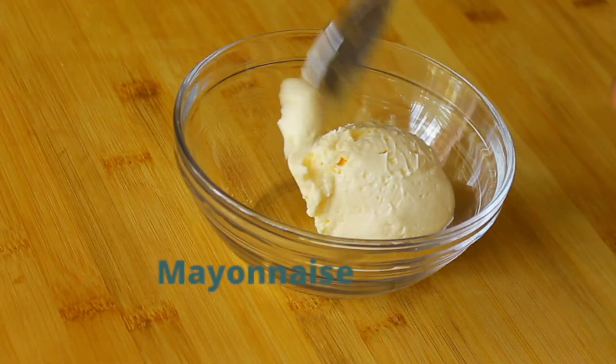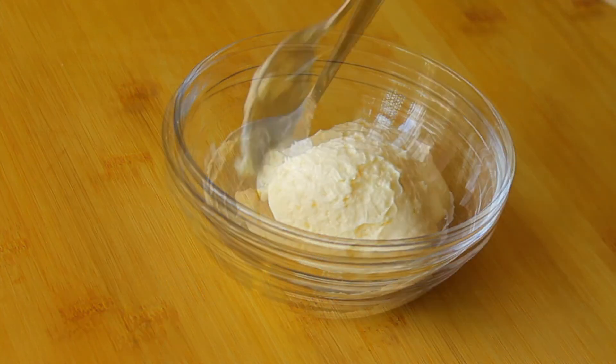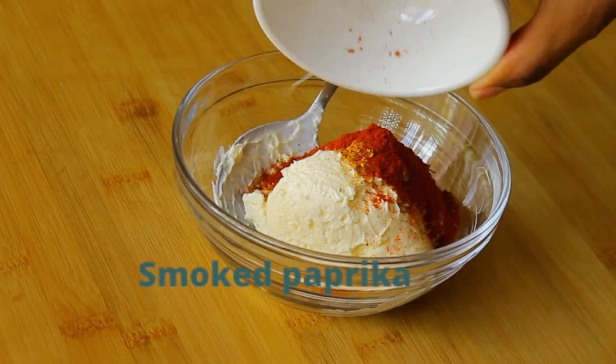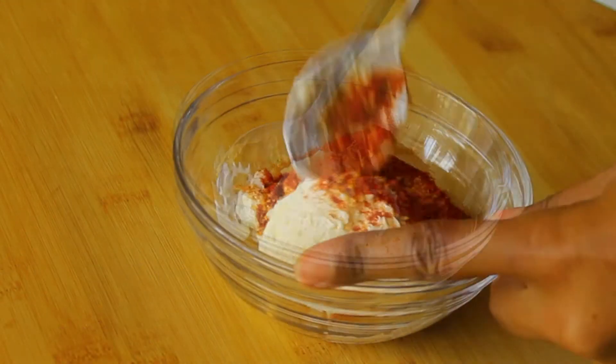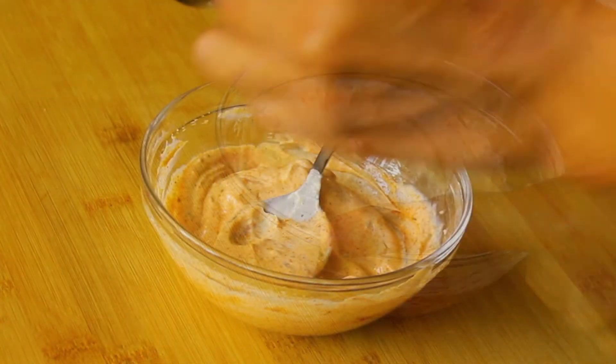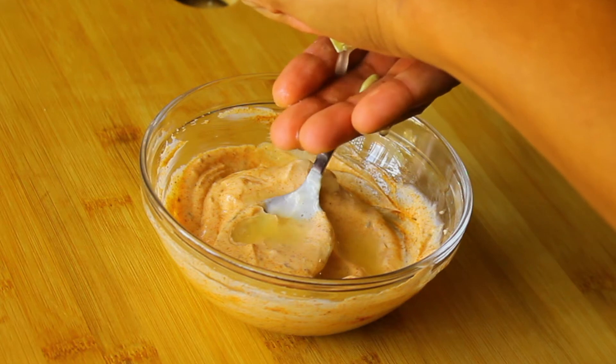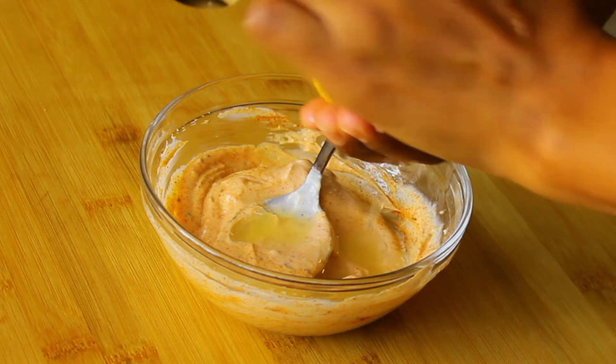Now prepare your mayo. I'm making a cajun mayo, so I'm just going to mix in some paprika, some smoked paprika, some cajun spice, some mayonnaise, and a little bit of lemon juice. Mix all of that together and that is everything done.